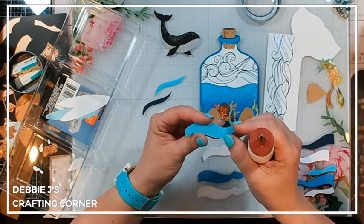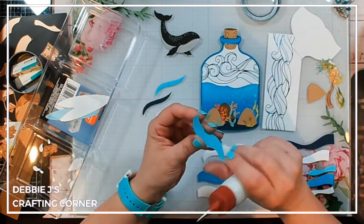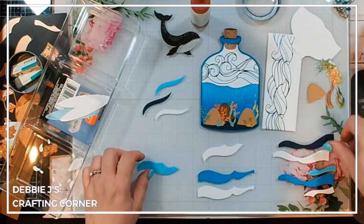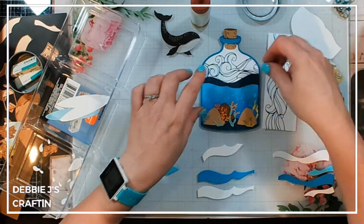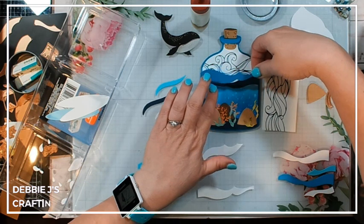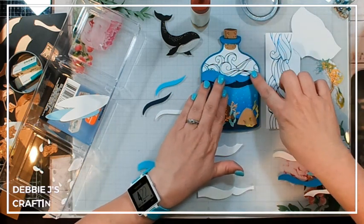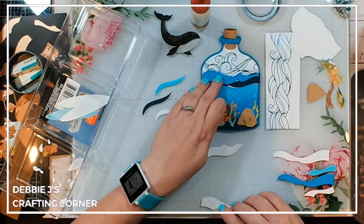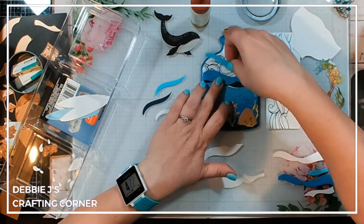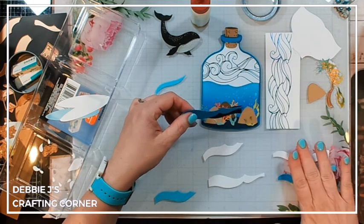The parts that go behind our whale are what we're going to put on first. I'm going to go with the blue wave behind the white-background card since that makes sense color-wise. I'm adding some liquid glue and figuring out exactly where everything needs to go — this one goes here, and this one goes a little bit higher up. I think the best approach is to layer all of my bits first and then put them on the card.